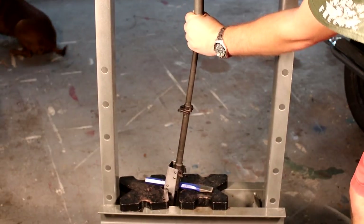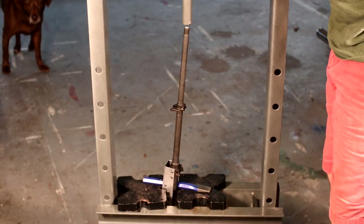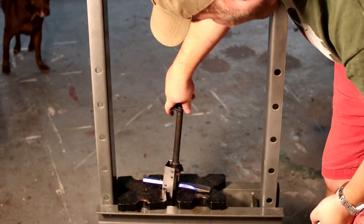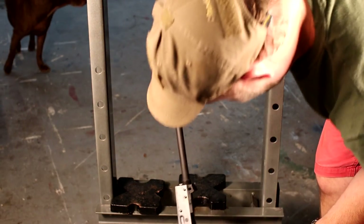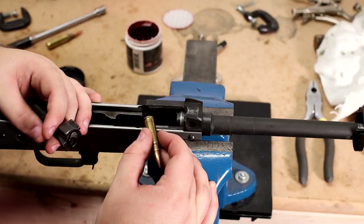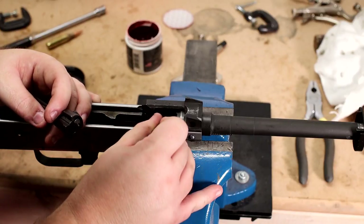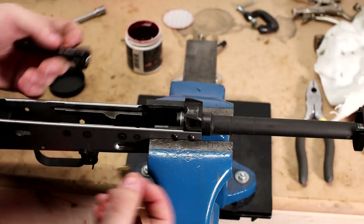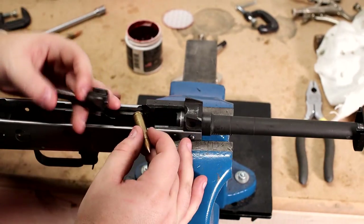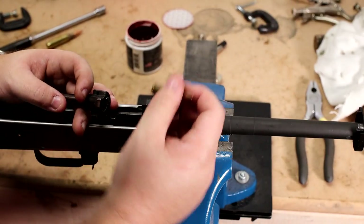Let's pull it out and check headspace — we're not close yet but we'll check it anyway and go from there. We're gonna show headspace real quick. We're still a good ways out from having the final headspace, but I'll show you how I check it with a dummy round. It still has a primer — this is a spent round that I reloaded for this purpose.